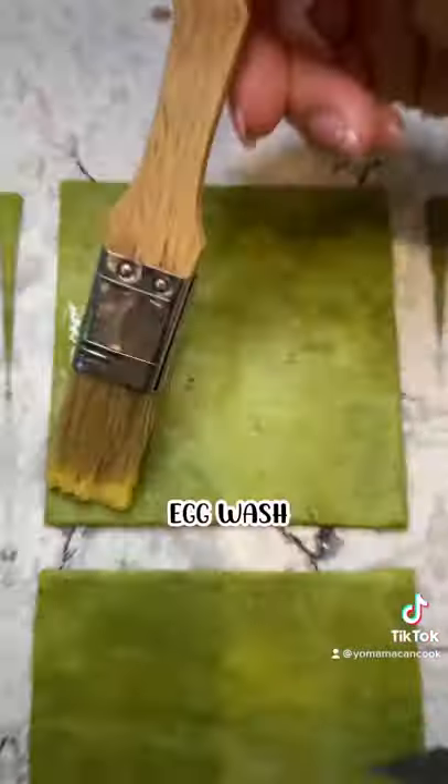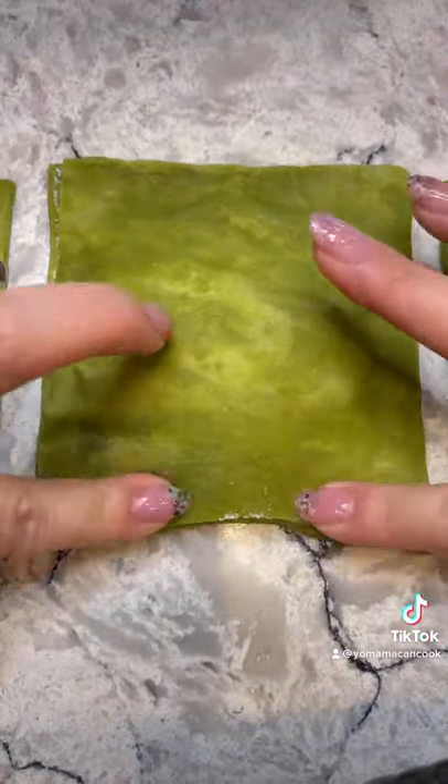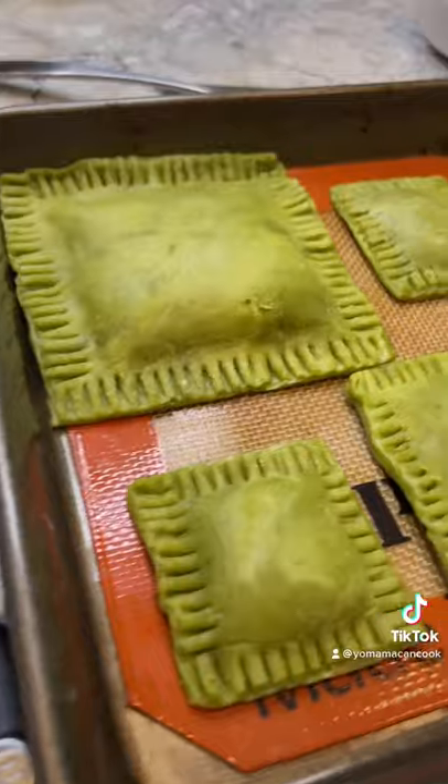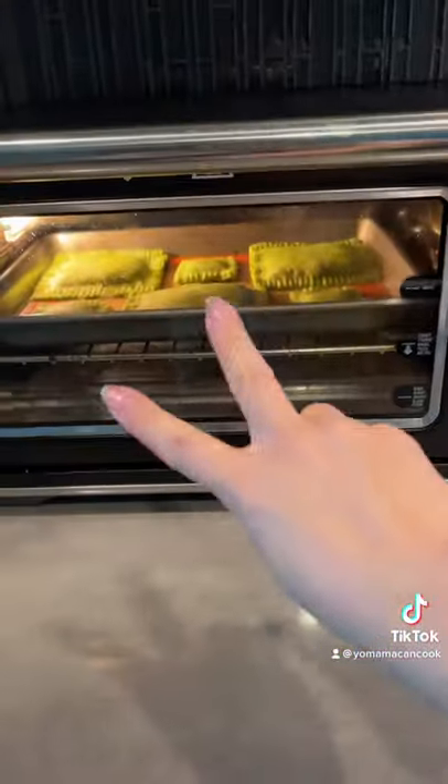Roll out the dough and cut into equal pieces. Do a light egg wash on one side, then go in with a big dollop of your strawberry jam. Pinch the edges shut with your fingers and finish off by pleating with a fork — it should look a little something like this. Now into the oven at 350 for about 25 to 30 minutes.